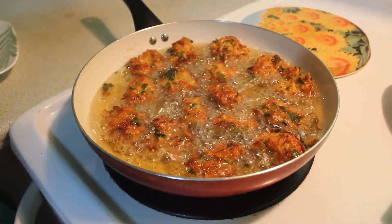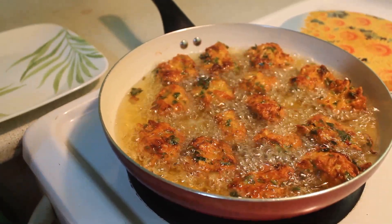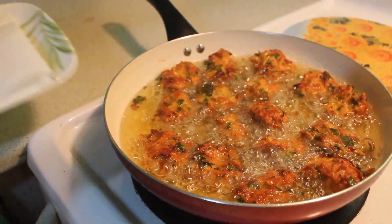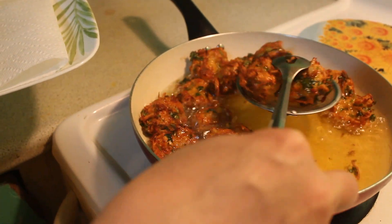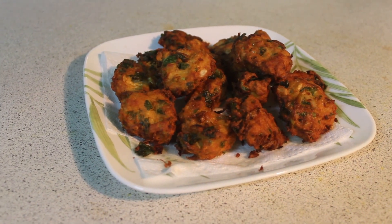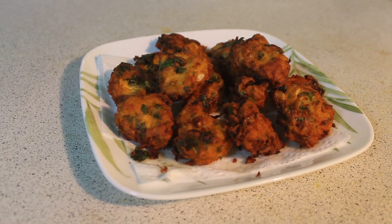The pot is going to be done. We will put a paper towel with a tissue to drain. We will mix it in the pot. This is the chicken pakora. If you want to try it, it will be good. Thank you.